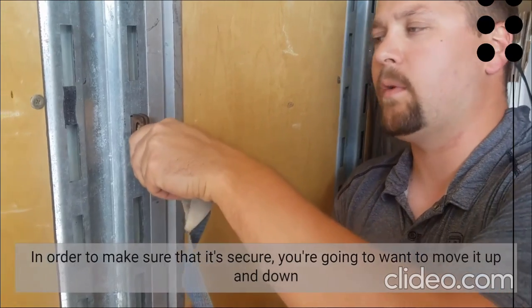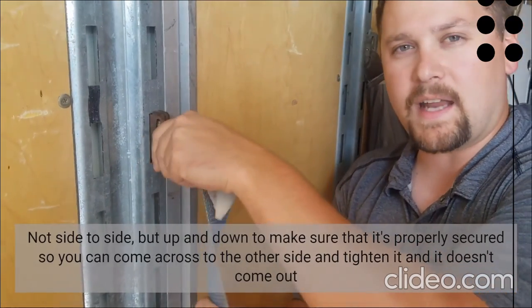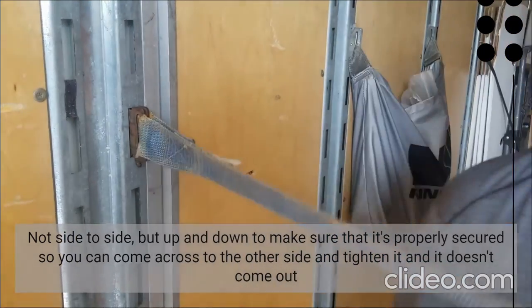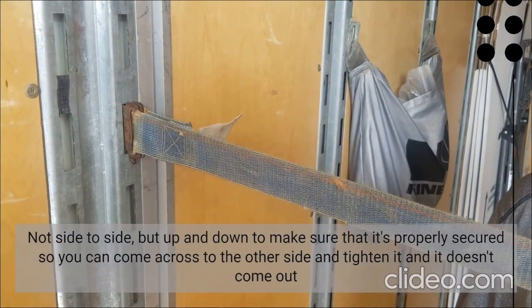In order to make sure that it's secure, you want to move it up and down, not side to side, but up and down to make sure that it's properly secured so you can come across the other side and tighten it and it doesn't come out.